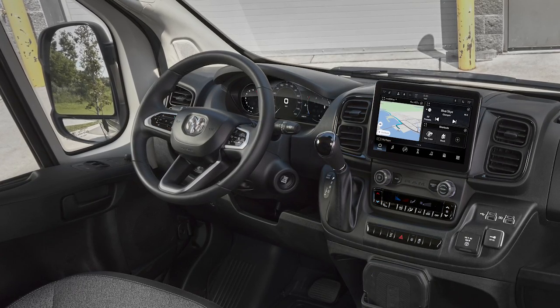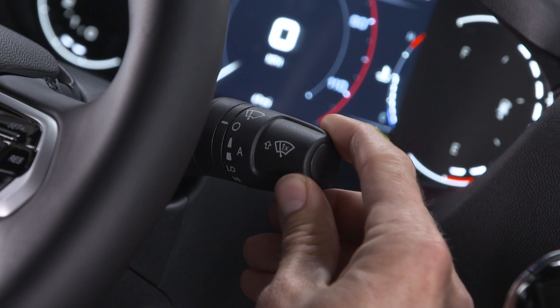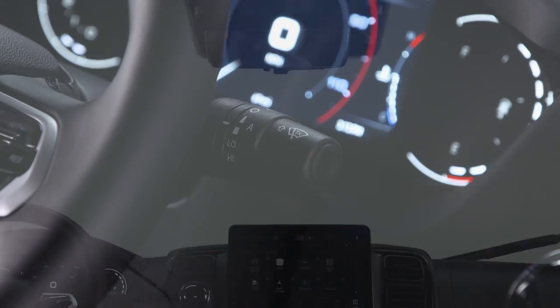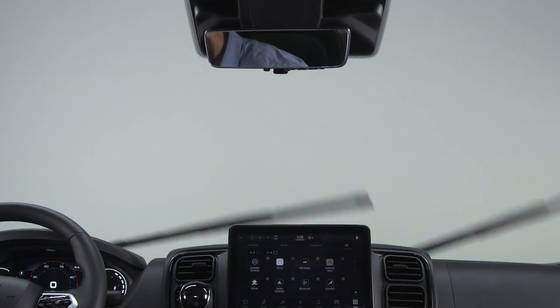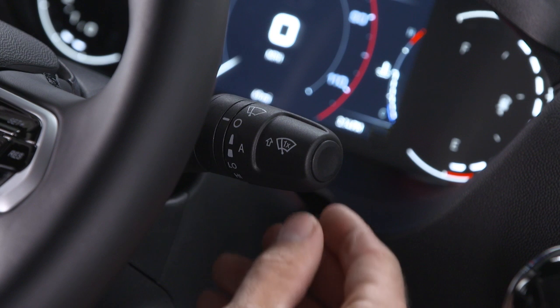You'll find the windshield wiper washer lever to the right of the steering wheel. For intermittent wipers, rotate the windshield wiper knob to one of the first two detent positions. Rotate it to the third detent for low-speed wipers and to the fourth for high-speed wipers.